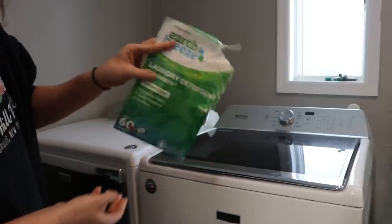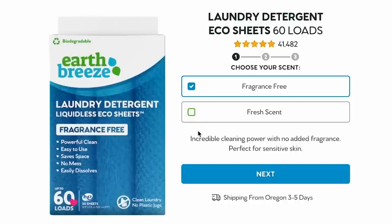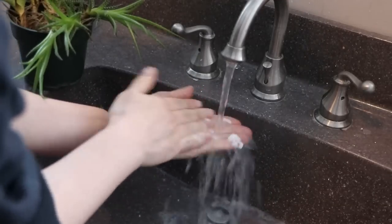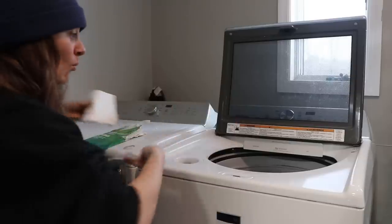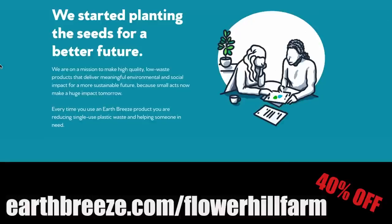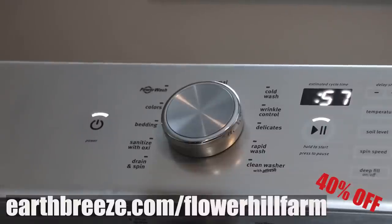Now more about the sponsor of today's video: Earth Breeze. More than 700 million laundry detergent jugs end up in landfills and oceans every single year. Earth Breeze takes the plastic out of doing laundry — the packaging is compact, biodegradable, and plastic-free. Their powerful eco-sheets look like dryer sheets but they're detergent that dissolves 100% in hot or cold water and can be used in any machine. No measuring — just toss them in. For a small load, just use half a sheet. Flexible subscription plans can be adjusted, paused, or canceled anytime without penalty, and for every pack sold Earth Breeze donates 10 loads to charity. Go to earthbreeze.com/flowerhillfarm for 40% off your subscription.